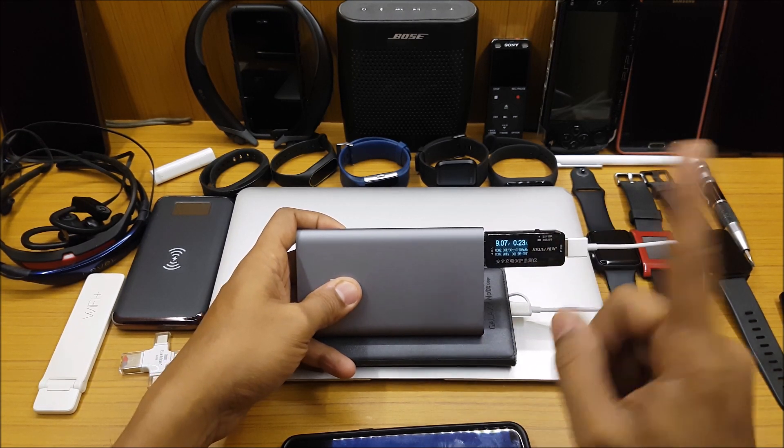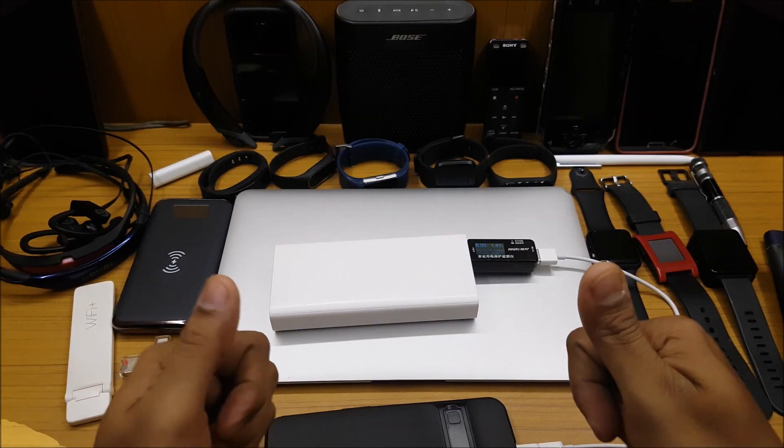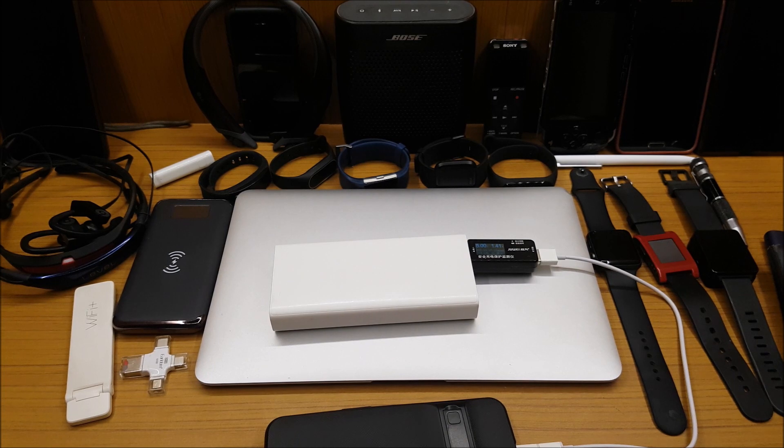Samsung devices that support fast charging will charge fast with this power bank. That's it for this video — if you liked it, please hit the like button, subscribe, and do comment. I'll see you again with another video. Bye bye!